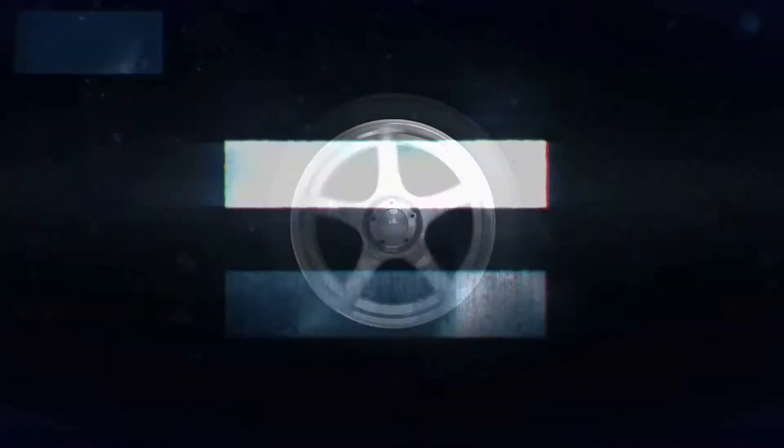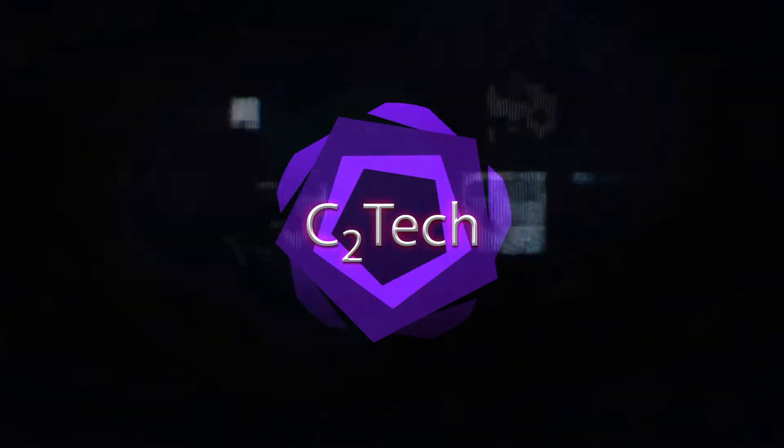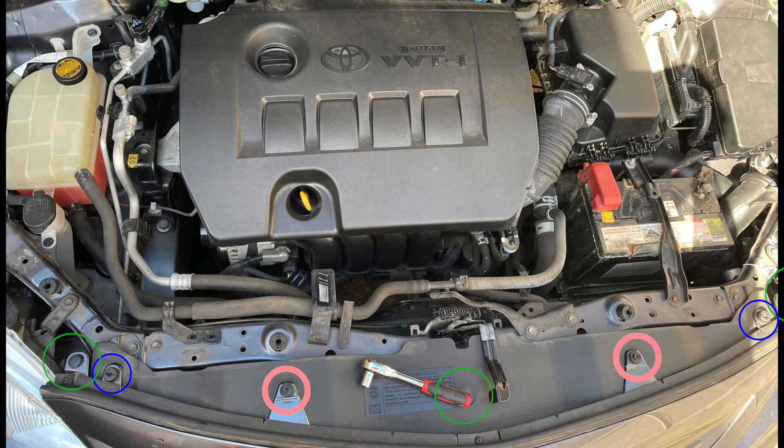So now let's get started. For this Corolla 2011 you'll need to remove the front bumper. To do that, remove the following screws that I have circled on the video — seven on top altogether.